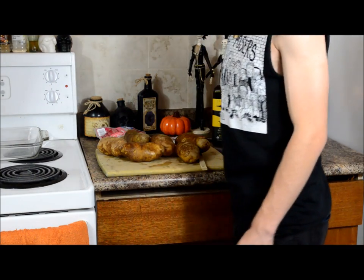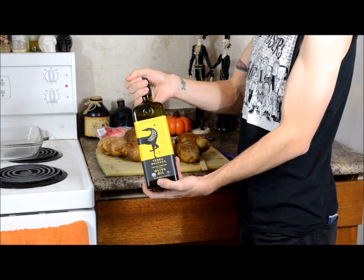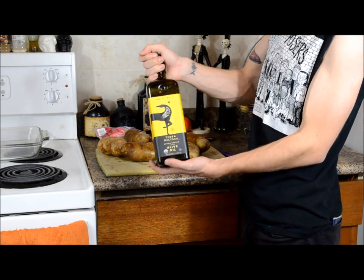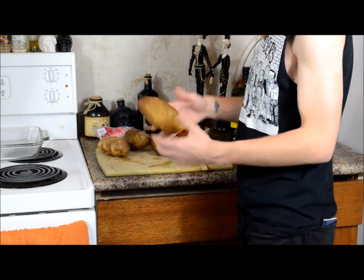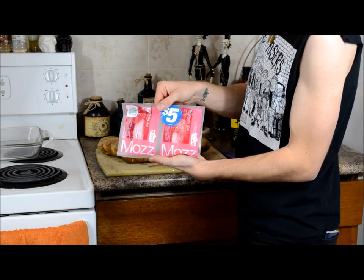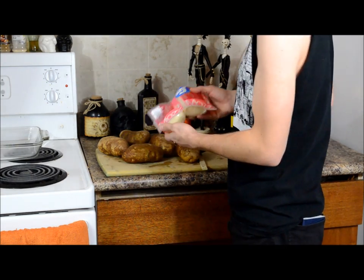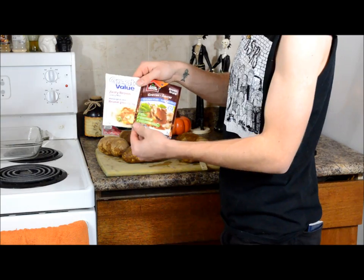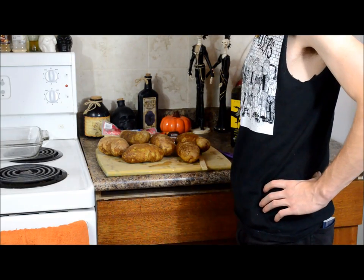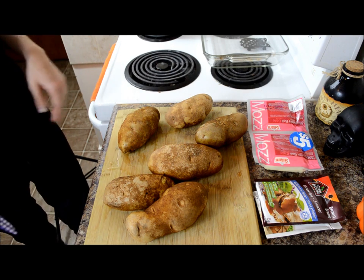We only really had to buy three things to make this. We already have the olive oil — you can use butter, olive oil, avocado oil, coconut oil, use whatever you want as long as you have some kind of oil. We bought six large russet potatoes, we're gonna use mozzarella cheese, and gravy — we got a few different types we're just gonna mix together.